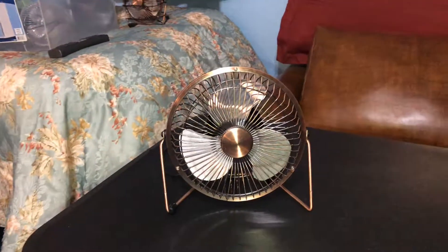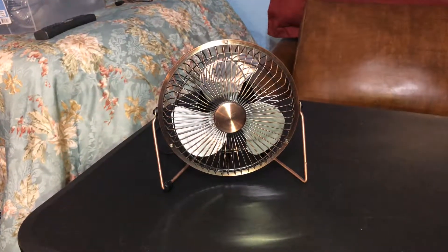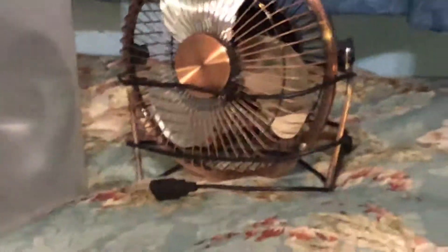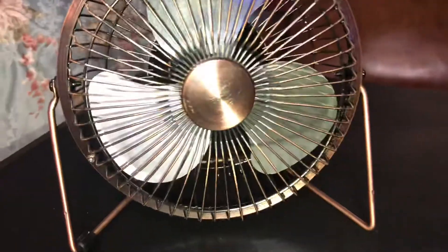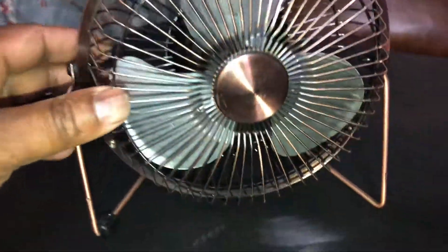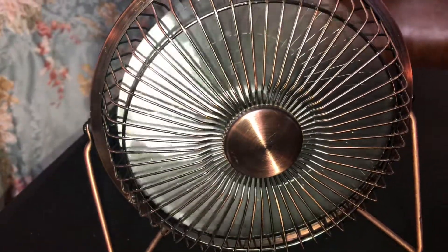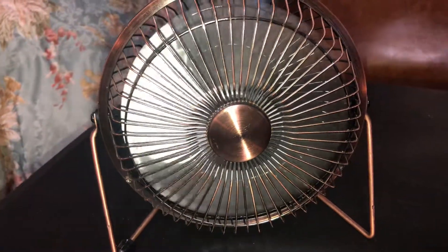I know what you're thinking — didn't you already film this fan? You saw a video of that one, but I got the same one right here, slightly different. That one has a bigger badge than this one. So now we're going to try this one and see if it actually has a startup sound. Oh yeah, it definitely has a startup sound!